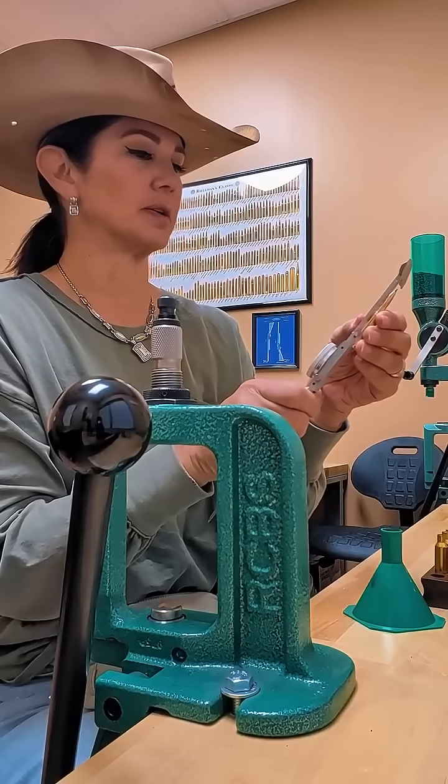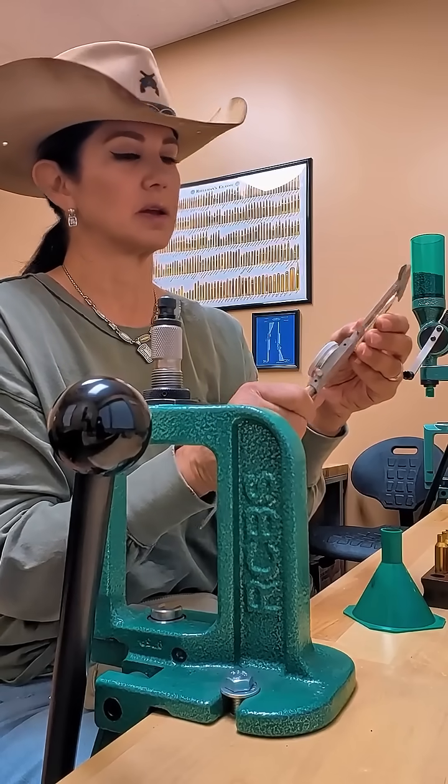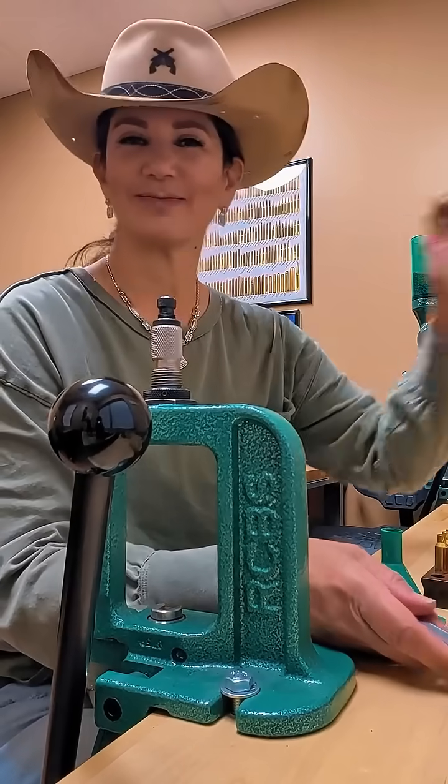Okay, now I'm going to measure it. And it's 2.8. Perfect. And that's all there is to it.